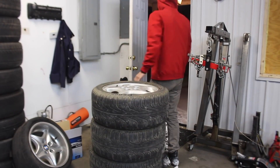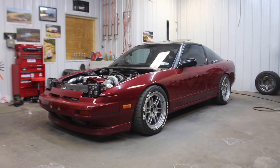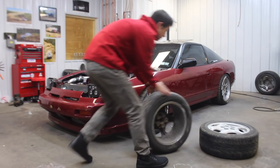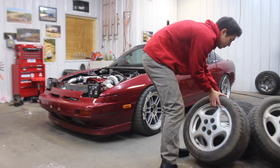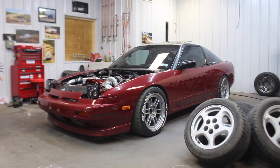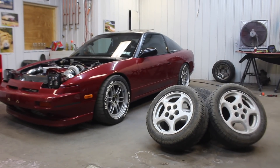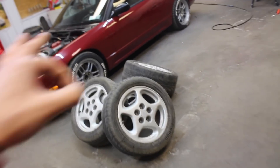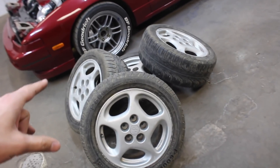Finally found a set! It took me way too long to find a set of these wheels. Finally found them, got them for 80 bucks for the whole set.